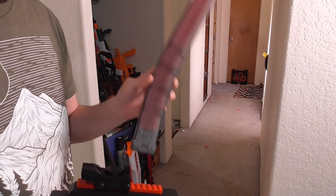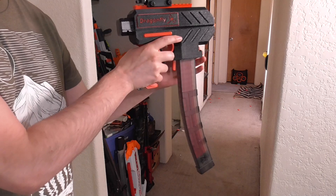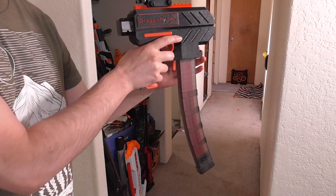This is the Out of Darts Tachi mag that holds 29 darts. It'll work with virtually any blaster that uses Talon mags. But I still feel like I need more — someone would want to make a Talon C mag. That's the best thing I can do with today.